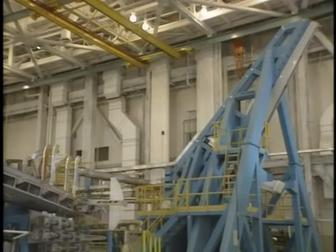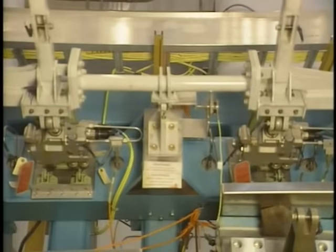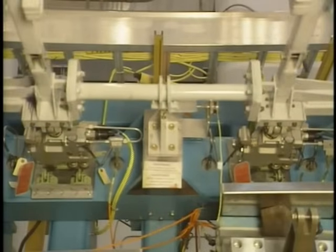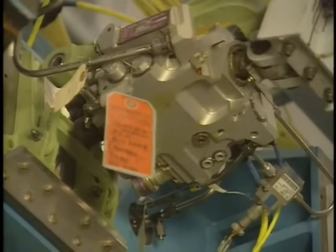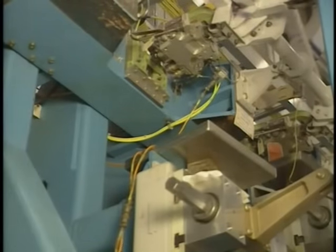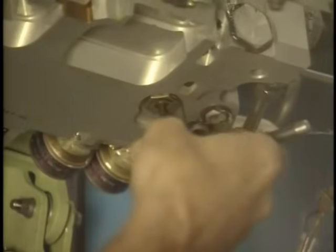Now let's look at the roll control power control units, or PCUs. We'll start with the aileron PCUs. There are two PCUs on each aileron. The aileron PCUs move the ailerons up or down as commanded by the control wheels. In order to manually bypass an aileron PCU for maintenance, you use an Allen wrench to turn the spring-loaded manual bypass.